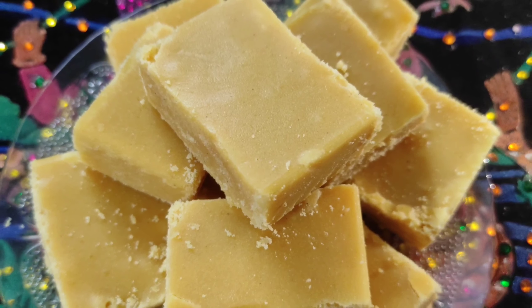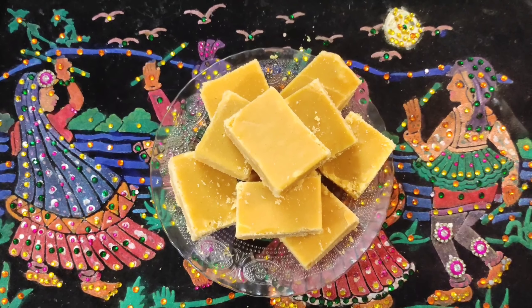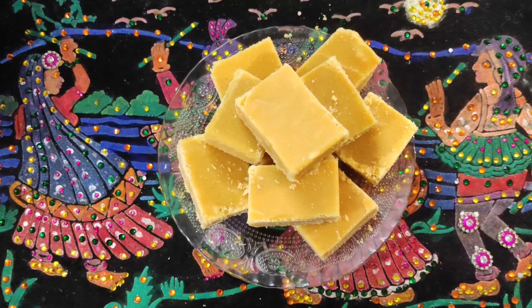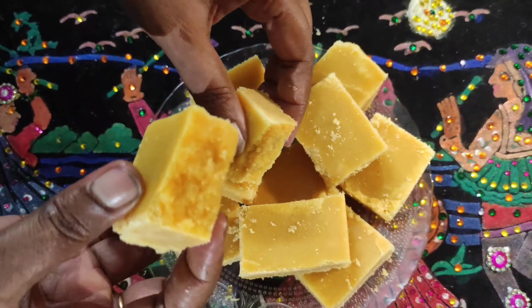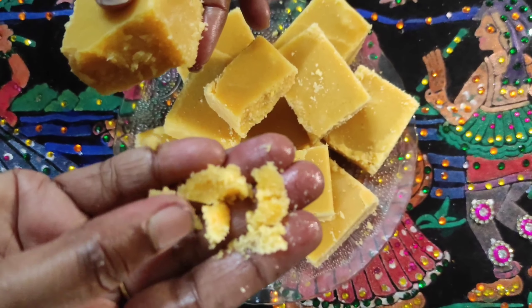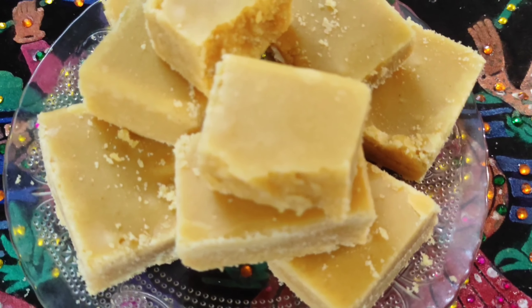Now we'll serve the moisture on a plate. I am going to serve it. Now I am going to add the texture — look at the texture.